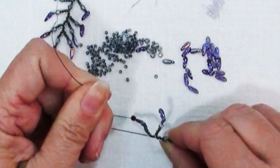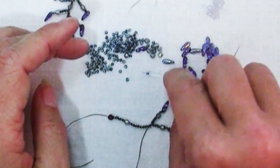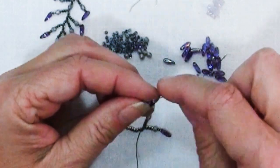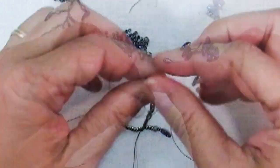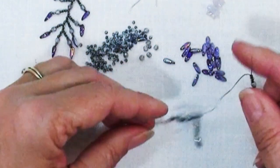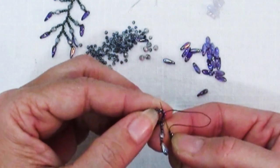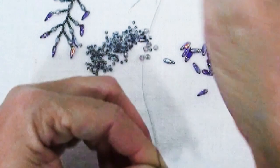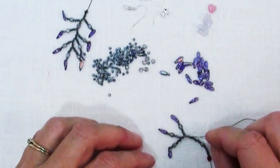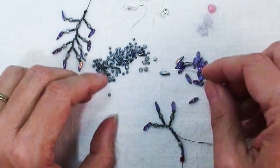I'm going to hold on to that end bead - the dagger - and pull, and that just brings it all nice and snug, and then I'm going to repeat. You don't have to repeat; you can do something entirely different. No rules, right? You don't want thread to show; you want your tension to be nice and even; you want your dangles to drape gracefully. So I guess there are some rules, but as far as the design goes, do whatever you want. I'm just going back up along my main branch, going up two beads at a time, making sure I'm in the right spot so I don't leave thread showing. You're not done until you've decided you're done.